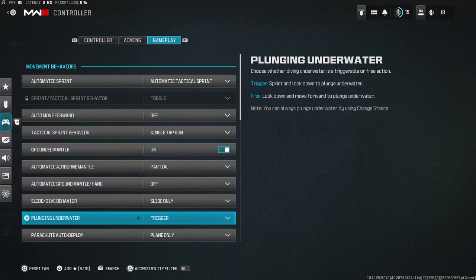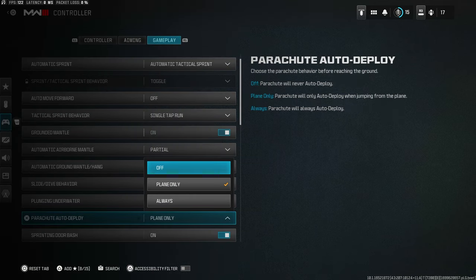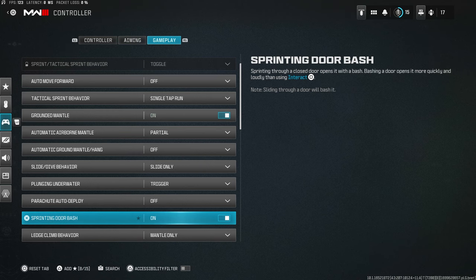Underwater movement: on Trigger, but this doesn't really matter since we have automatic tactical sprint on. Parachute auto deploy: make sure this is off, so you can deploy as low as you want instead of it automatically deploying high up and putting you in a bad position.